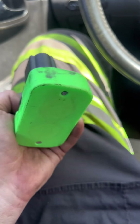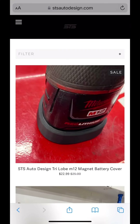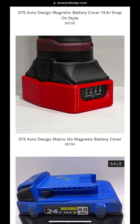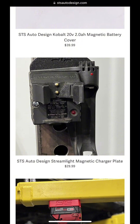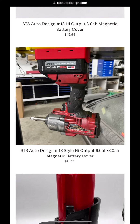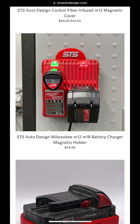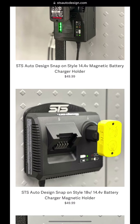These guys make covers for all different batteries — not just Snap-On and DeWalt. They make the Milwaukee M12 small and large batteries, Snap-On 14.4, Matco 16-volt, two different styles of Cobalt batteries, a Streamlight magnetic cover, and all different Milwaukee batteries from small to large. There's also a magnetic cover that screws to the back of your charger to mount on a wall or inside your toolbox drawer, and it's strong enough that when you pull the battery off the cover, the cover won't come off the magnet.